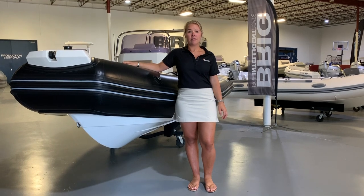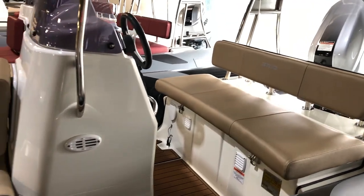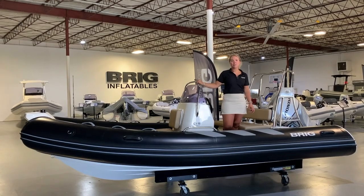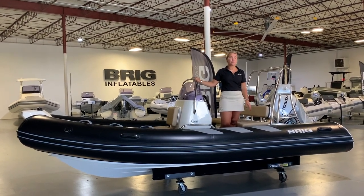The Navigator's reinforced hull construction and center-console style seating is designed to provide safety and stability. Ideal as a standalone boat or support boat, this RIB is lightweight and easy to transport from one launch point to another.